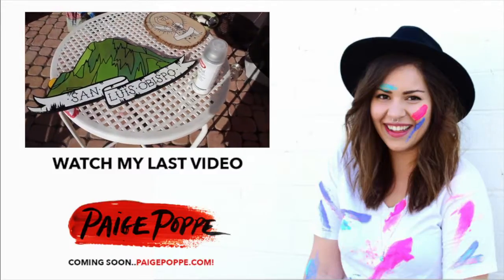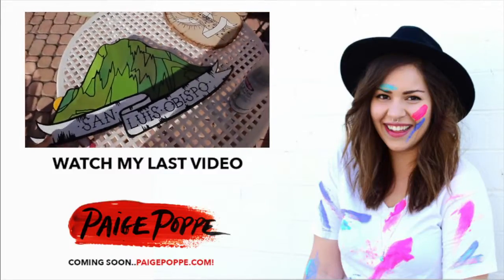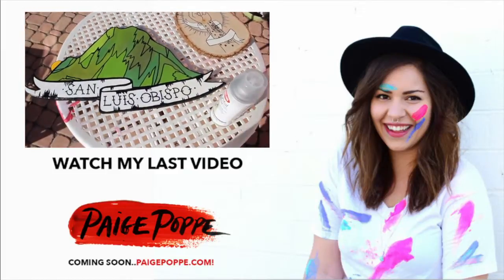I just got my new jigsaw and made this piece of Bishop's Peak in San Luis Obispo.